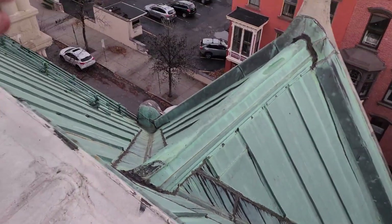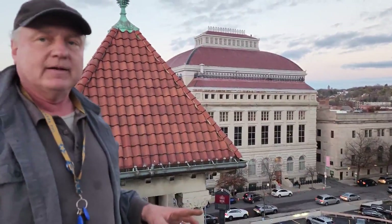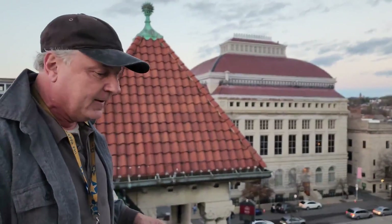We've removed a bunch of the dissimilar metal fasteners — they've obviously created some ingress and problems with the roof. The copper roof is fundamentally sound for probably quite a while. The leaks in it are something we're going to have to address when we actually redo the whole copper roof.